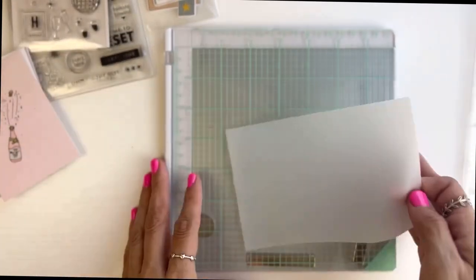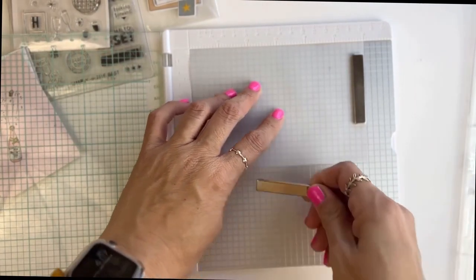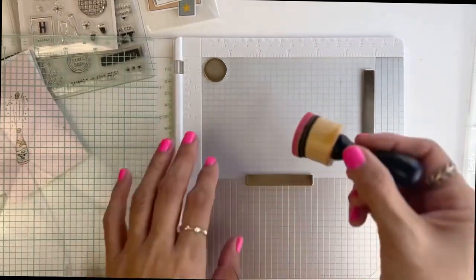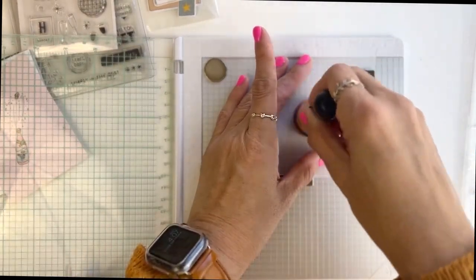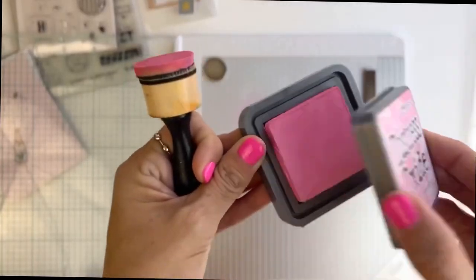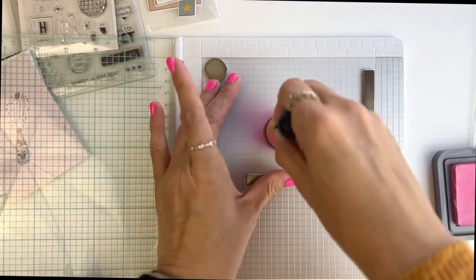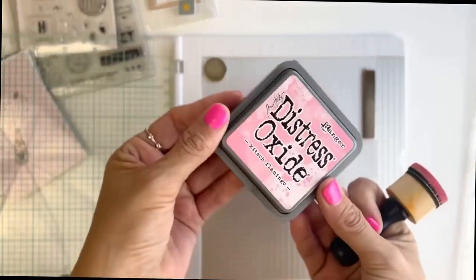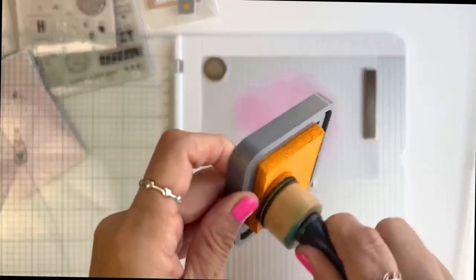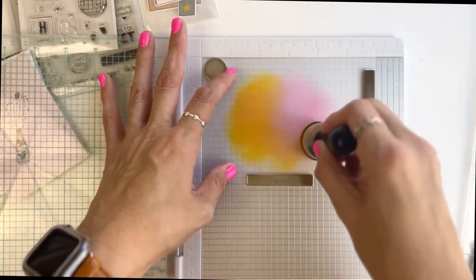Hey guys, welcome back! Today I'm working on my 2023 Project Life intro page. I'm starting by cutting a four by six piece of vellum paper — it's foggy, not really clear. I'm creating a background using distress oxides from Tim Holtz: a flamingo pink color and distress oxide Wild Honey, which is a bright yellow. I really love the color combo of pink and yellow to start off this album.